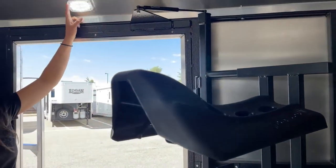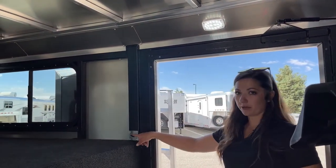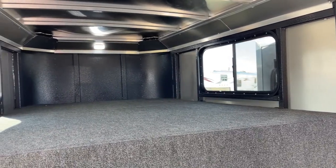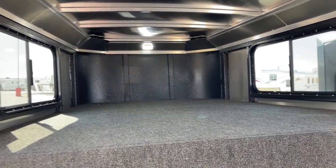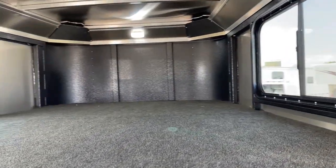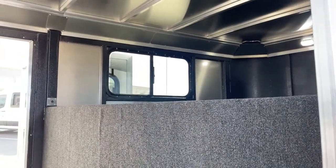Above each tack door, we do have a light and we do have light switches on each side, so no matter what tack door you're walking in, you're going to be able to flip that light on and see. With the lights on this trailer, you either need to be hooked up to your truck or tow vehicle, or we can get you an external battery source — that's definitely something we could do here for you. And up there in that gooseneck area is just extra storage space, or if you need to throw a mattress up there in a pinch, you definitely could.